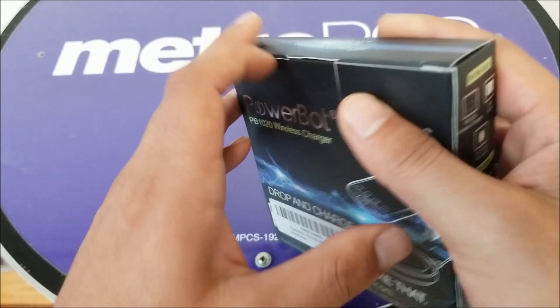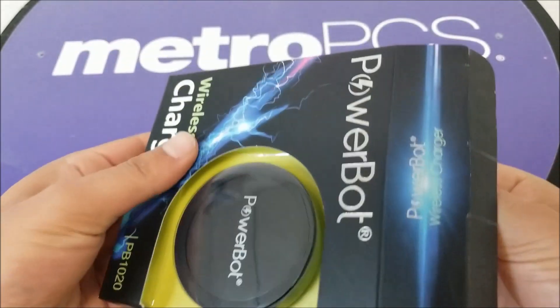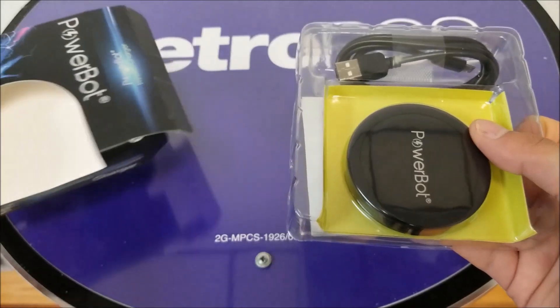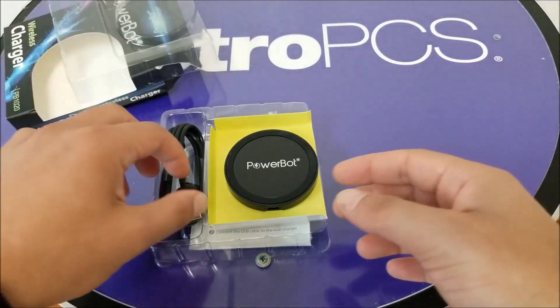It's going to be very simple to open. For those asking about the price, it's around 10 bucks and should be available on Amazon — I will leave the link in the description box. Here we go, we just open this box and there's a plastic container inside.